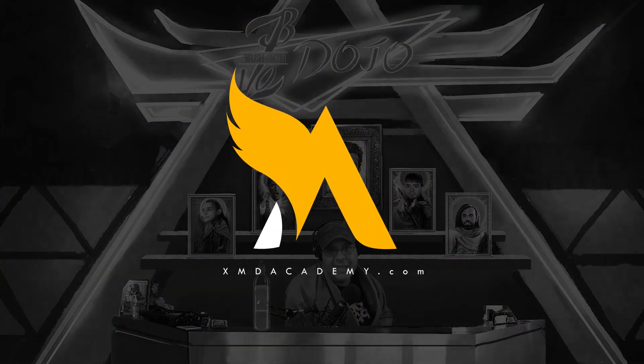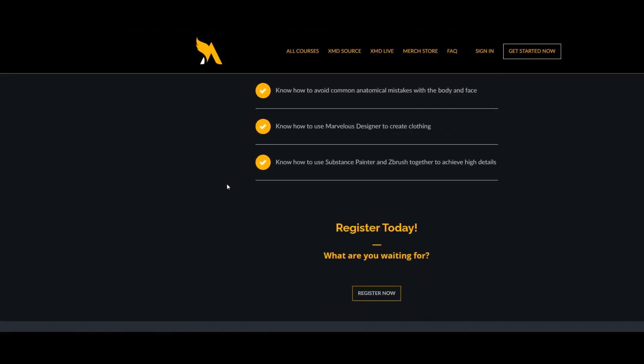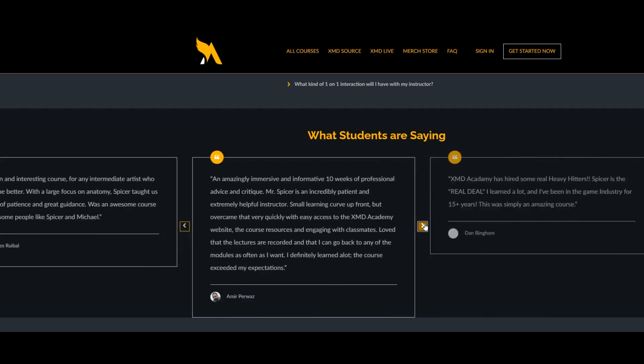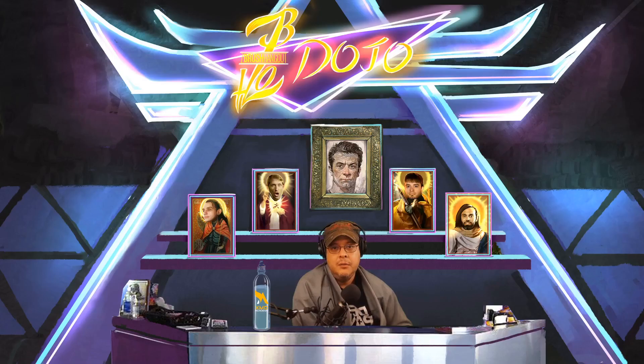I want to thank our sponsor xmdacademy.com — from character creation to 3D printing to game development, XMD Academy will take you to that next level in your career. Check out my course Character Creation for Collectibles and use code SPICERMANYT to get 25% off my live workshop. You can also use code SUMMER15 to get 15% off anything on their website.